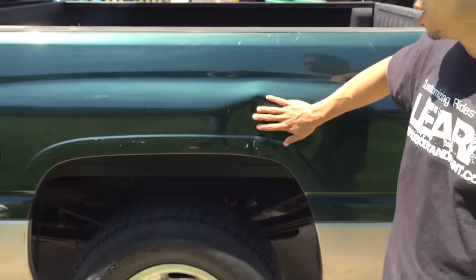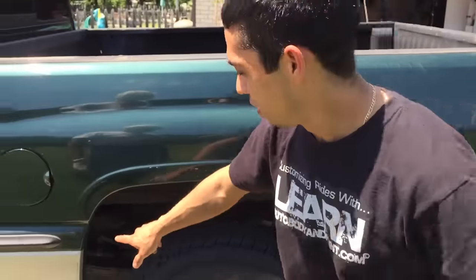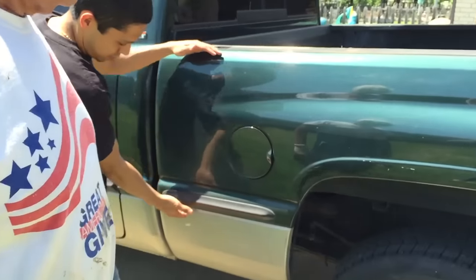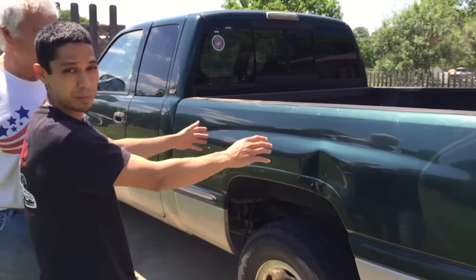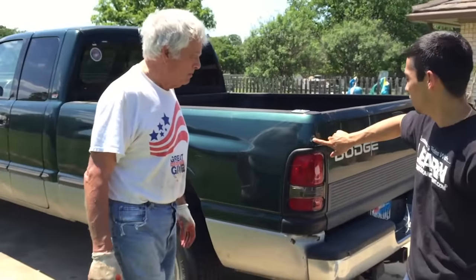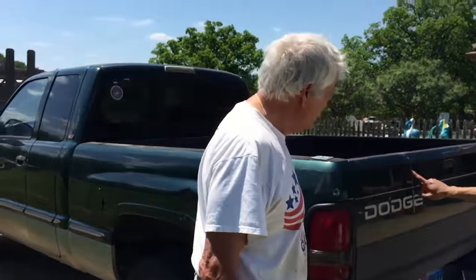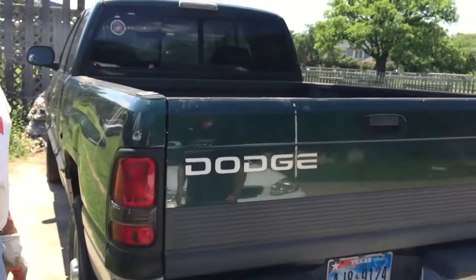We got one more dent in the back here. We're gonna pull this dent out, do the bodywork, and then paint — basically paint the green from here up, face it, and clear the side of the bed. And we're probably gonna do this little thing in the process while we're at it. Then we're just gonna get some touch-up green and touch it up, and buff the back down — it'll look nice.